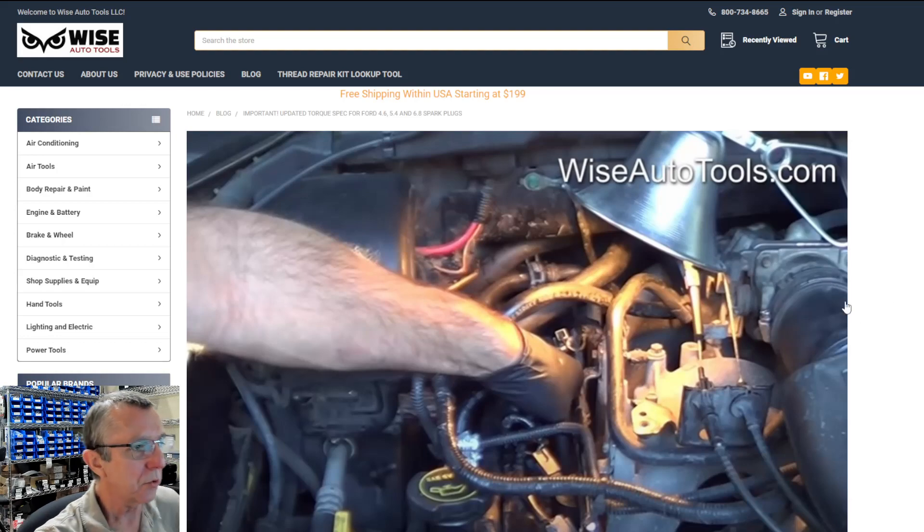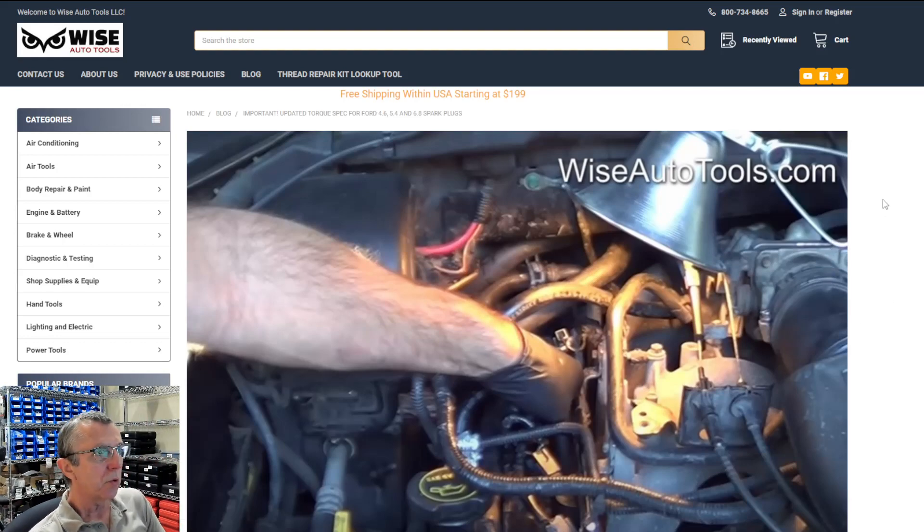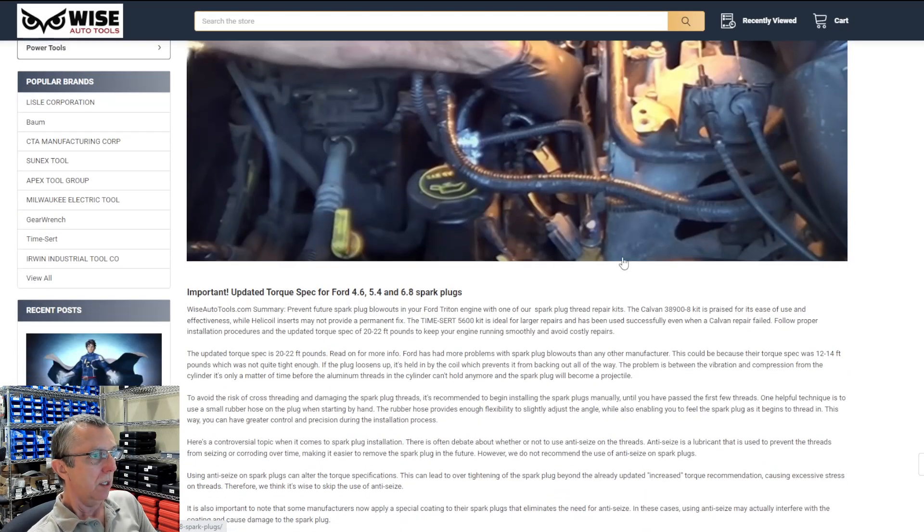Hey, this is Dennis with Wise Auto Tools. I just want to let you know we just posted an article over on our website, wiseautotools.com. If you go to the blog, I'll put the link in the description below. The torque specifications have always been a little low on the Ford...